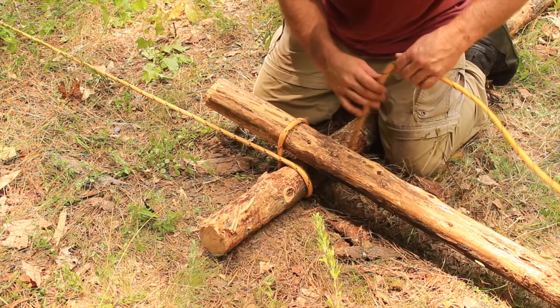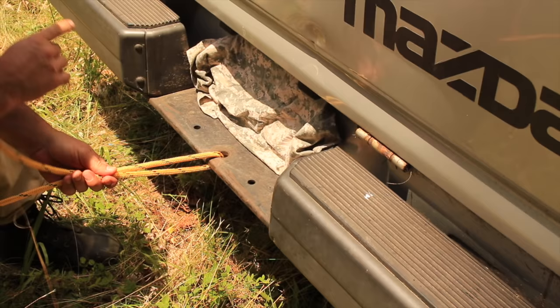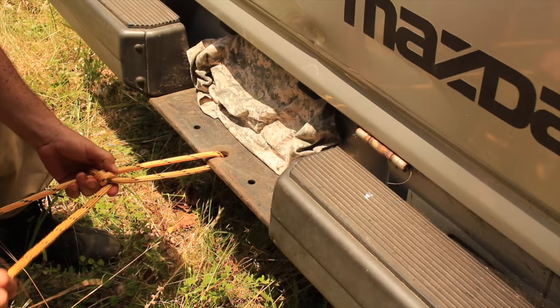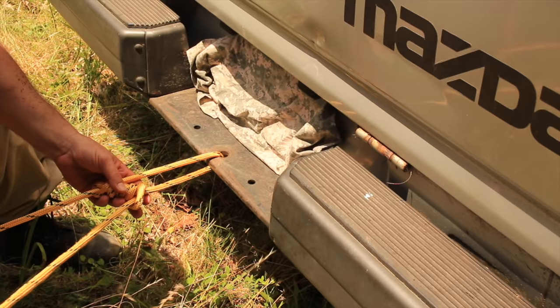This line leading to my truck is not tied off yet — let's go tie that off. I've just run it through one of the holes in the bumper, and we're going to do a little constrictor knot here. We've got about three or four wraps in there, and this next one we're just going to come back through this loop. This knot right here will hold.